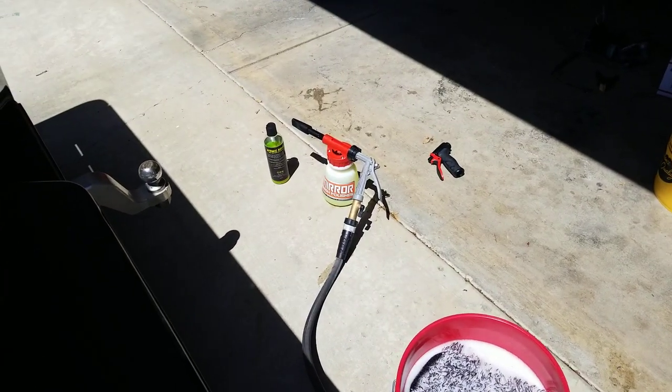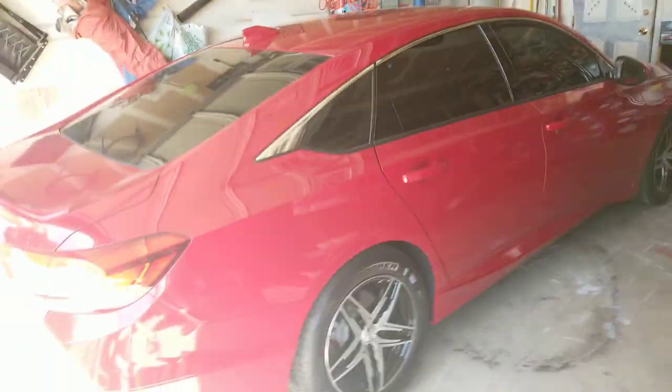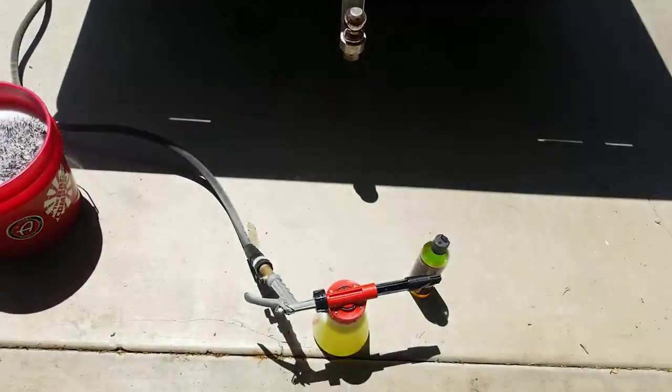Welcome back to Detail It, guys. I accidentally hit the start button but I'm ready enough to get going. Forgive the mess behind me — I was trying to organize my already messy garage. It's driving me crazy, but anyway, let's get to it.